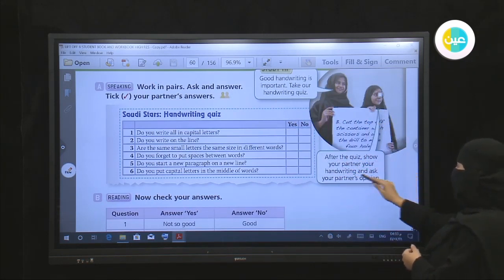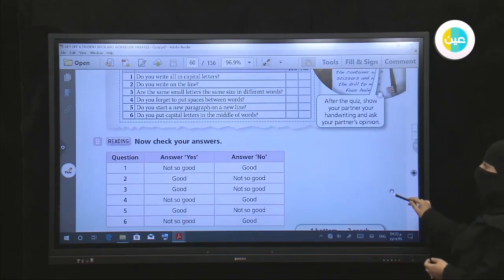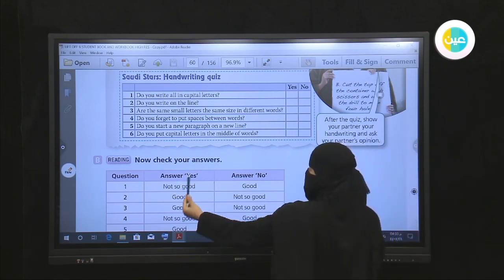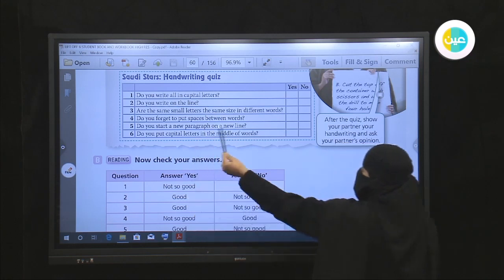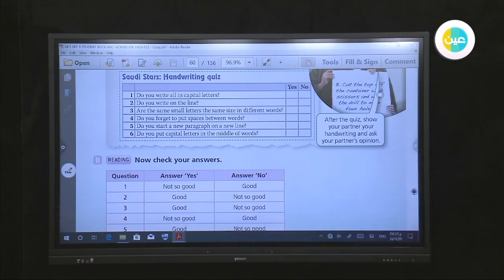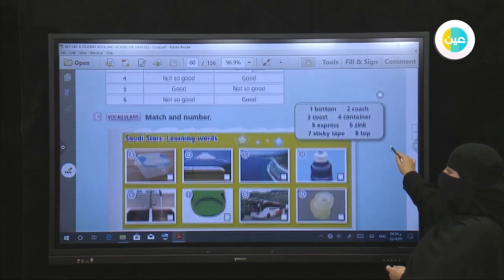Show your partner your handwriting and ask your partner's opinion. Check your partner's writing. If she answers 'yes,' she is not so good. If she answers 'no,' she is good. If she is writing on the line, she is good. Now we will move on to vocabulary.